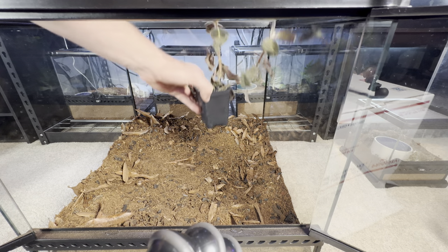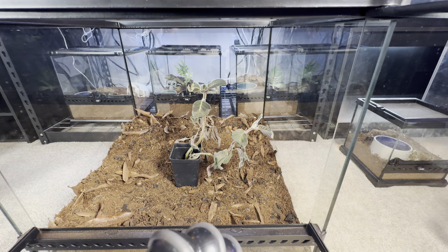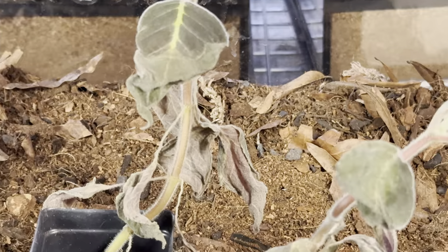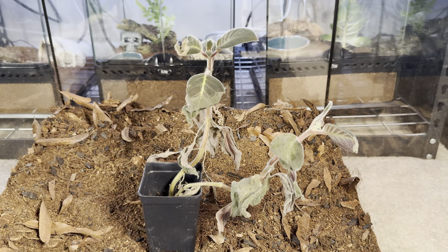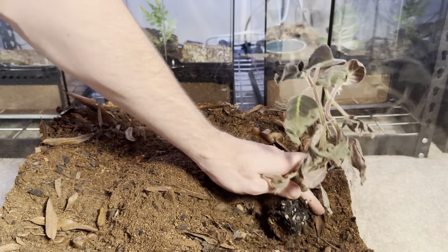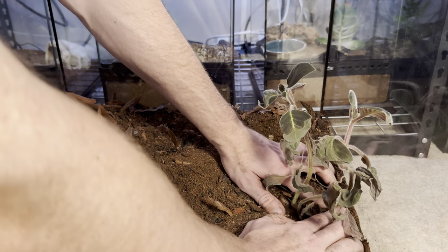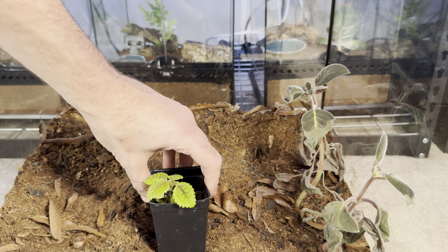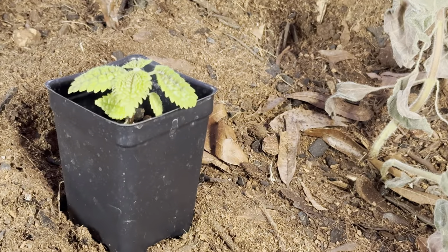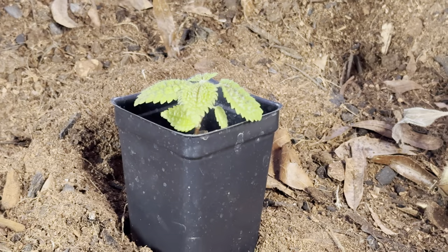Next step: putting our plant species in. The first plant species is the Callaria amabilis, which can get up to 24 inches tall and is native to Honduras and Colombia. She's not looking so great but we're going to nurse her back to health. The next plant species is the Pelea amabilis — beautiful and green, native to Costa Rica and Colombia.